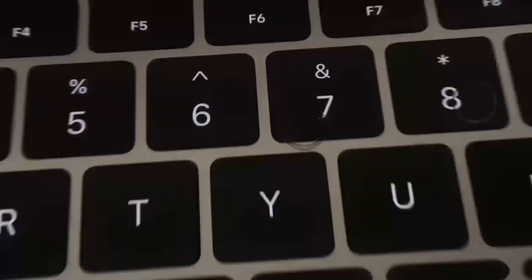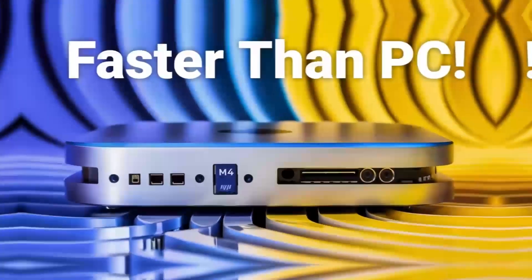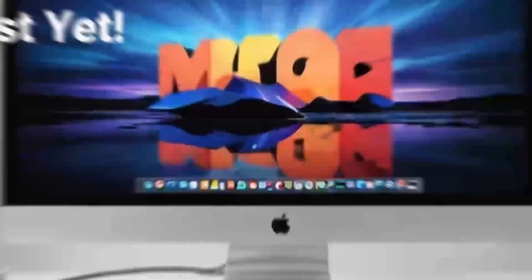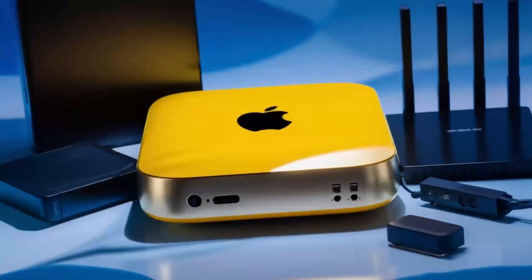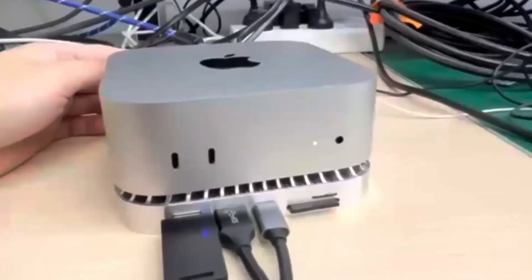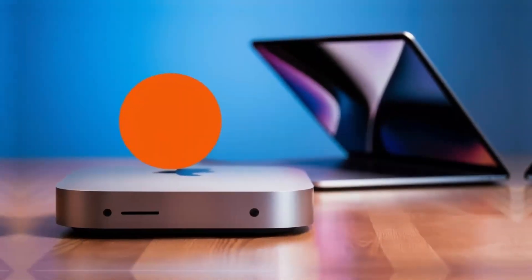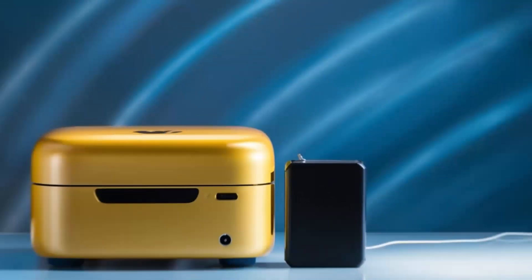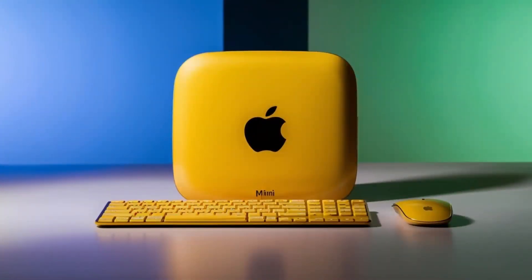Of course, no product is perfect. One downside is the price — compared to other hubs on the market, this one is definitely on the higher end. If you're just looking for something basic to expand your ports, you might find cheaper alternatives that get the job done. But if you want something that's built to last, offers top-tier performance, and is designed specifically for Apple users, the Satechi Mac Mini M4 hub could be worth the extra investment. Another con is that the hub doesn't offer quite as many ports as some other models. If you need a ton of USB ports or specialized slots like SD card readers, you might want to consider other options. But for most people, the selection of ports will be more than enough.